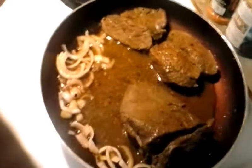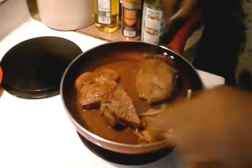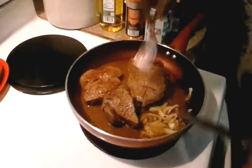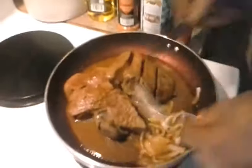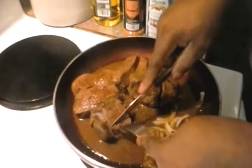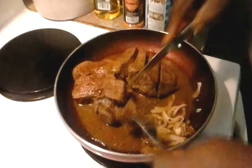I've got my onion added in with my steak. Let that cook a little bit. My steak is looking really good. Just in case my camera goes off, I'm going to make rice with this, but I'm going to show you how tender this is.